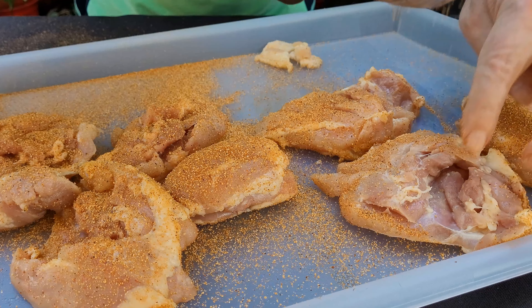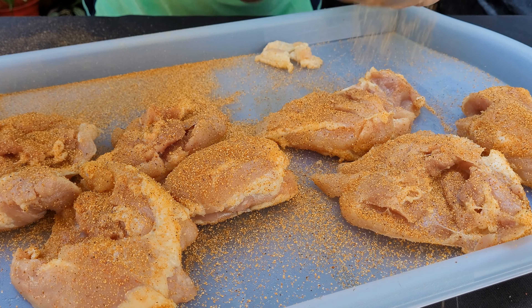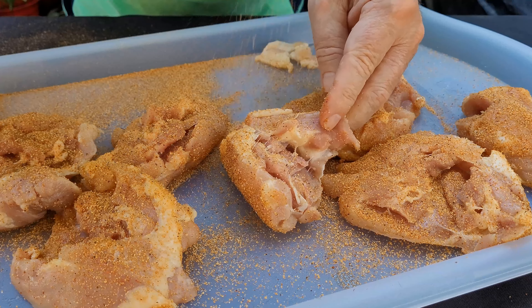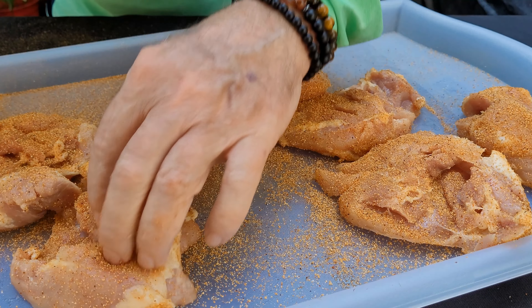One thing you want to do with these boneless ones — you want to open them up so that you make sure you get seasoning all over your chicken thighs. Full disclosure: the folks out at Grilla sent me this Grilla Grill smoker, and I really do appreciate it. Let's get over to this Grilla and get it all fired up.